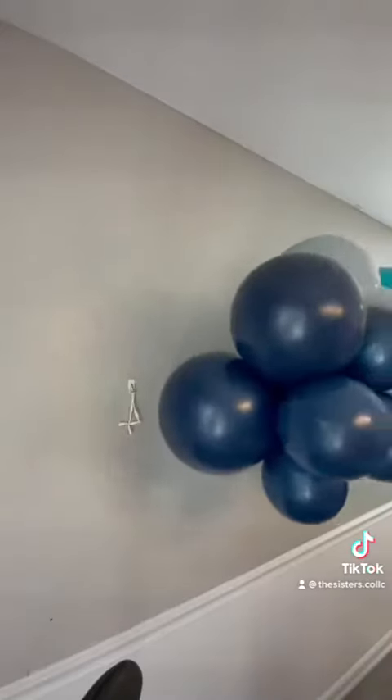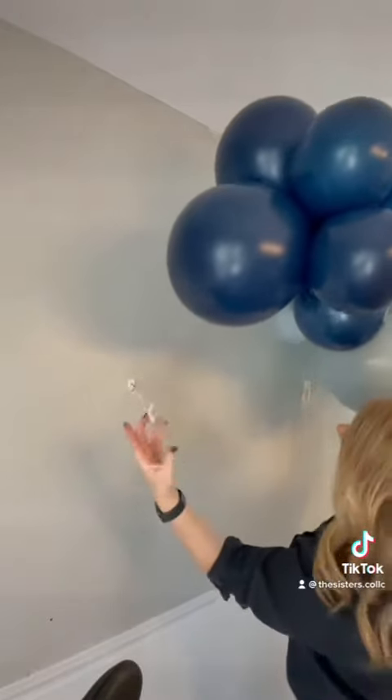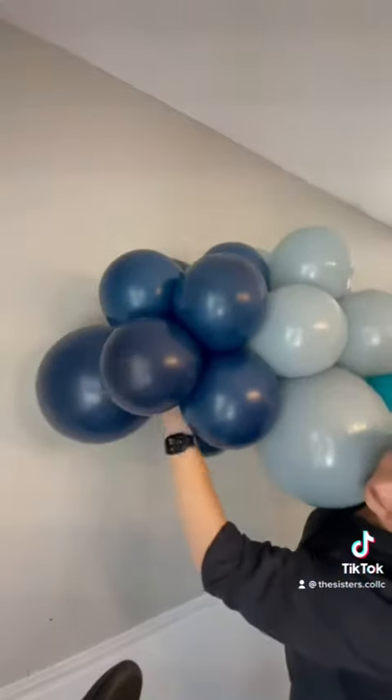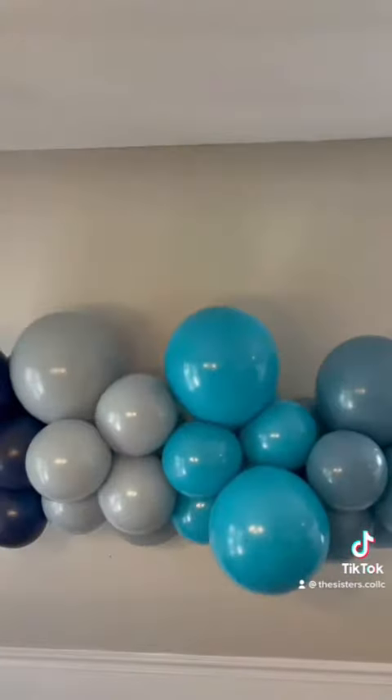Now it's time to hang on the wall. I use a command hook with a 260 balloon on the end of it. I tie the end in a knot and then I attach it to a balloon on the back. I repeat the same step for the other side, and then once I have it placed on the wall, I adjust the balloons to fit my space.